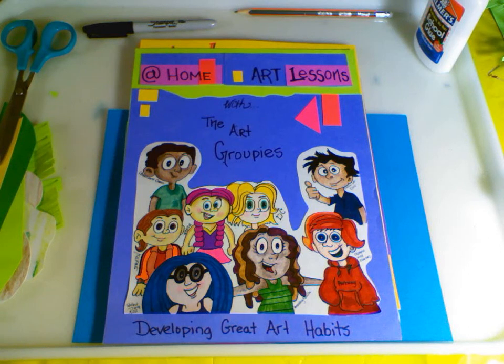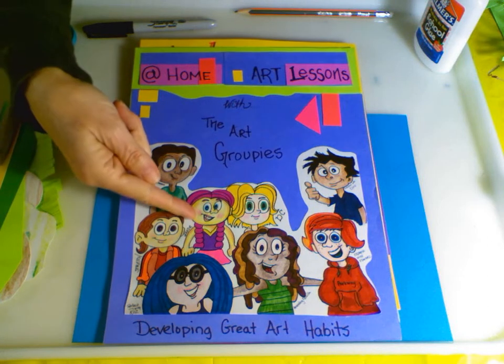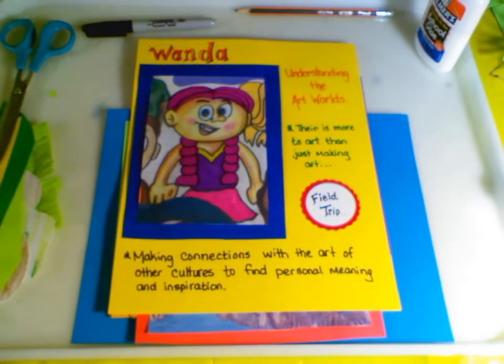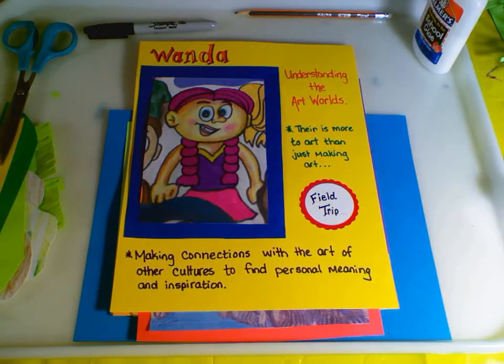Hi and welcome to at-home art lessons with the Art Groupies, developing great art habits. This groupie's name is Wanda. Wanda understands the art world - she knows that there is more to art than just creating. She makes connections with the art of other cultures to find personal meaning and inspiration.